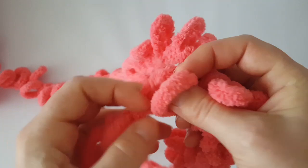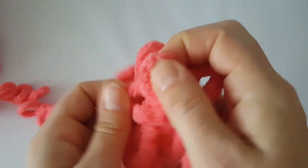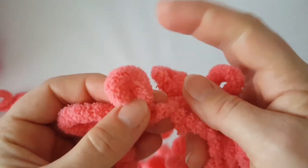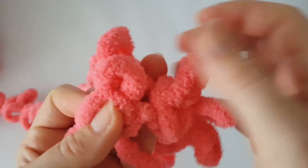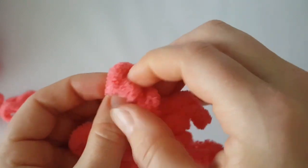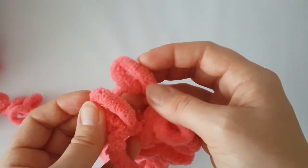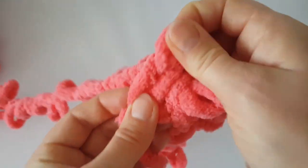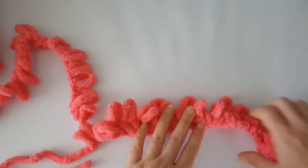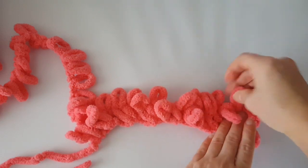Always at the end of each row you must have one loop left. Now I have three loops left so I'm going to make the last cross. Then this last loop — just knit it normally: take the following loop on the working tail and pull it through like this. This is how the first row looks like, and you can see our stitches go to the left.